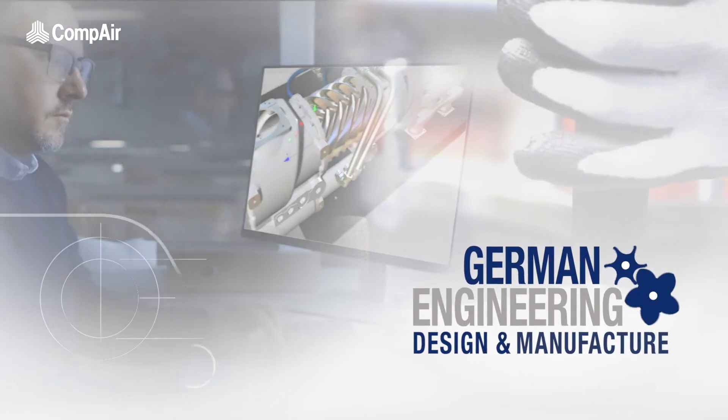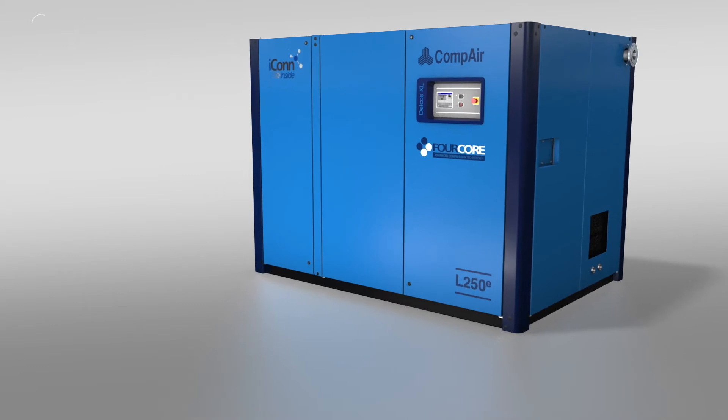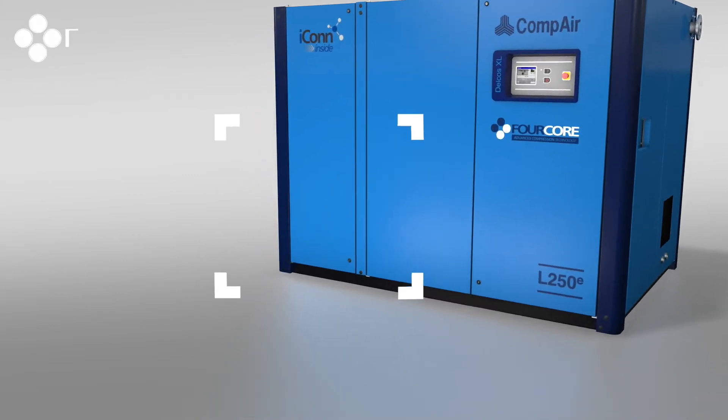Designed and manufactured at Compair's Center of Excellence in Germany, the secret to the e-model's remarkable efficiency and compact design is its patented and revolutionary 4-core air-end technology.